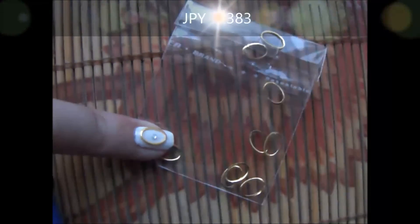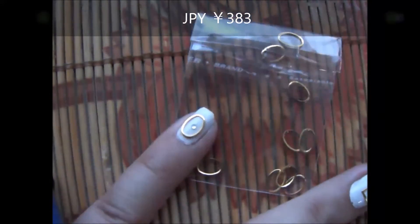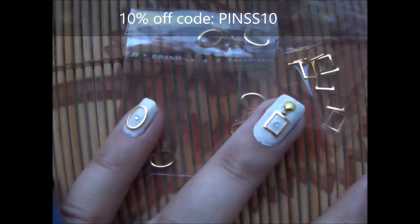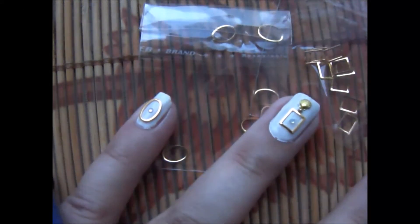I got these frames — square and oval — from Harunathu.com. These are really of good quality and they are bended according to the shape of the nail. They also gave me a 10% discount code which is BINSS10, you can use it, and shipping is free.